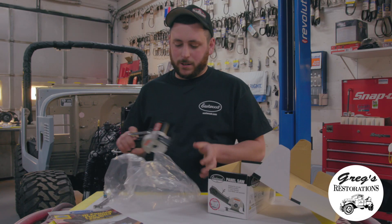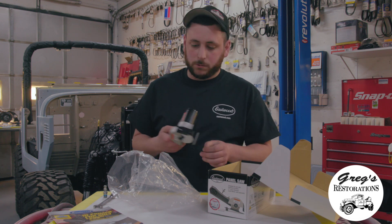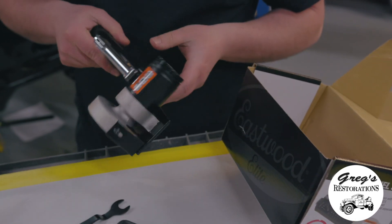In first impression, it's a pretty durable, pretty rugged tool. There's a diamond wheel cutoff wheel on it that's supposedly able to cut up to a quarter inch.